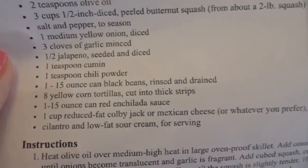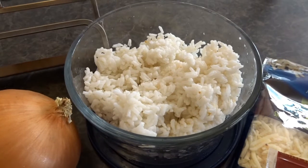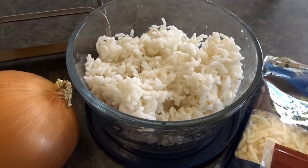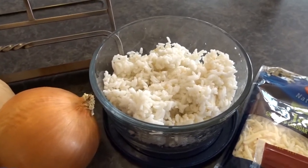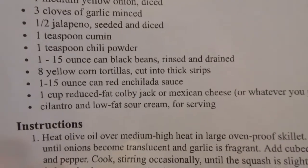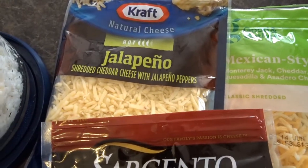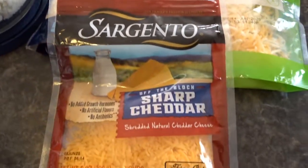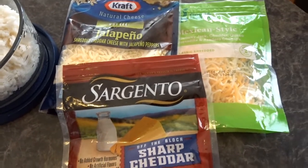I'm okay with having some carbs, and I'm using white rice because I already had it in the fridge as leftovers, so I figured this would be a good way to use them up. Otherwise I was actually thinking of using quinoa, which I have in the pantry. I don't have Colby Jack cheese, and I only have a little bit of Mexican cheese. I also have some jalapeño cheese — I can tolerate that, it's not too spicy as long as I don't go overboard. And then I also have some sharp cheddar, so I'm just using a mix of whatever cheeses I had in the fridge.